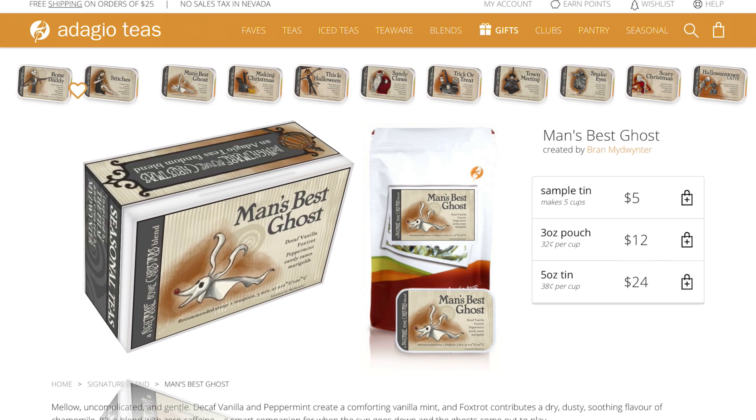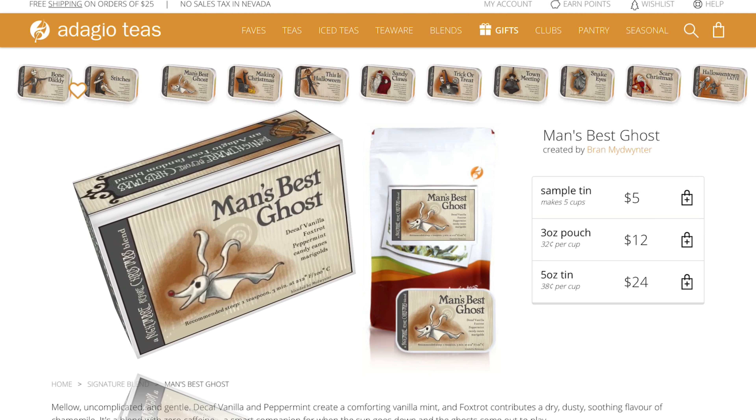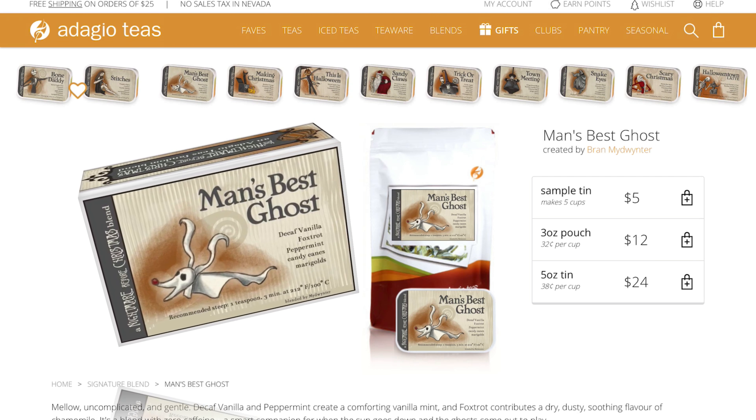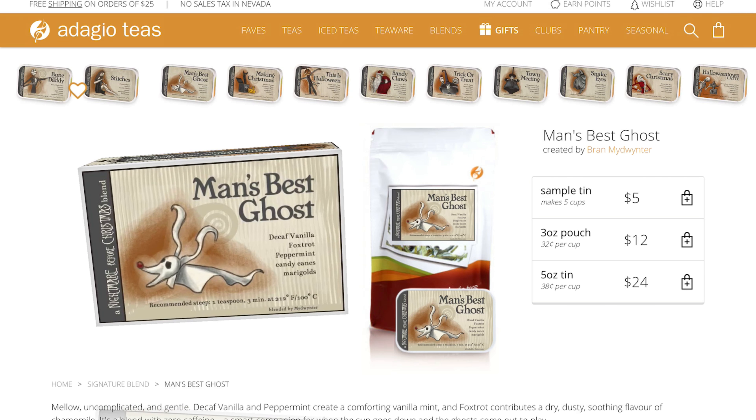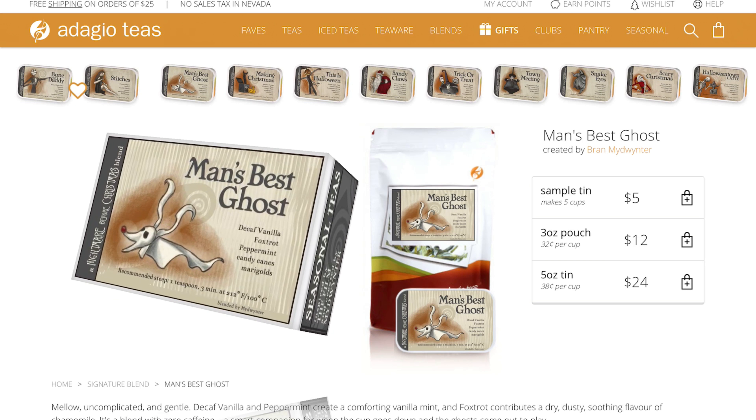This is a delicious vanilla mint tea that happens to be decaf, and you can see the prices there. The sample tins are $5, the 3-ounce pouch is $12, and the 5-ounce tin is $24.